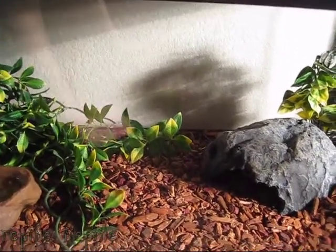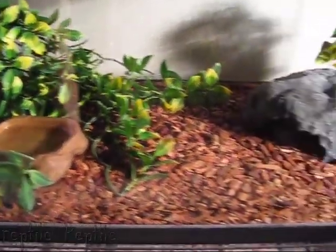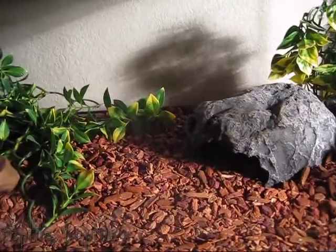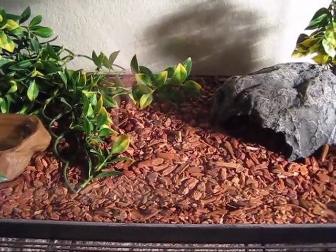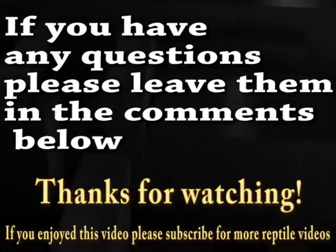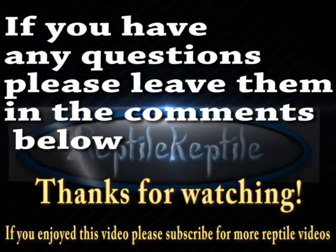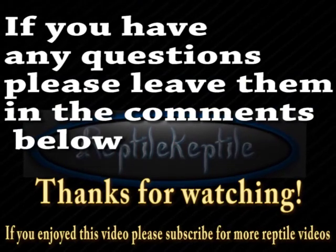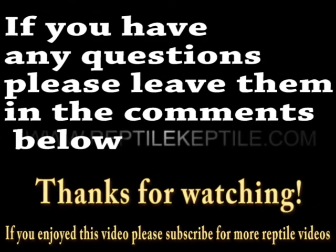That pretty much covers the necessities for keeping a ball python. Just keep a water dish in there — like all reptiles, just keep a water dish in there and you should be good. They're very hardy and they live for around 30 years, so be prepared if you're thinking about getting one.